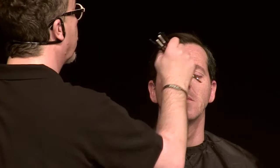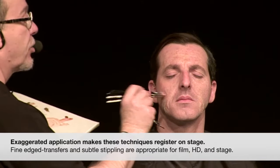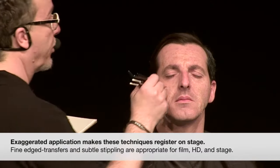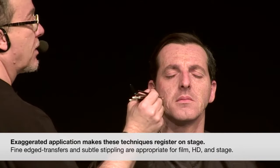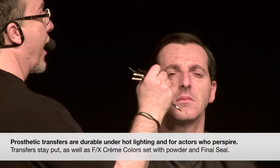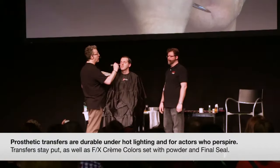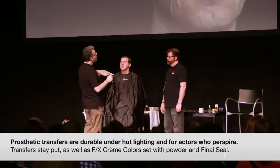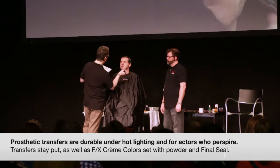We're doing it a little strong because this is something you could certainly use in the theater. These techniques work fine for television, film, and theater. A lot of people think prosthetics might just be for film or TV, but they're very good for HD because they have nice edges. Truthfully, if you had an actor who perspired a lot, this might be a really good solution for doing a quick age makeup to change the structure of his face.